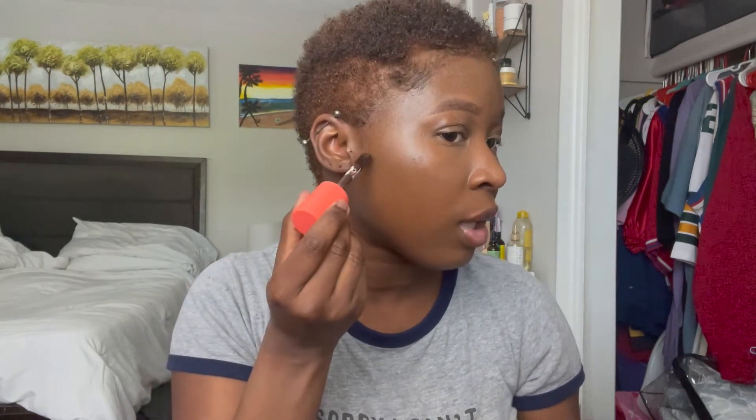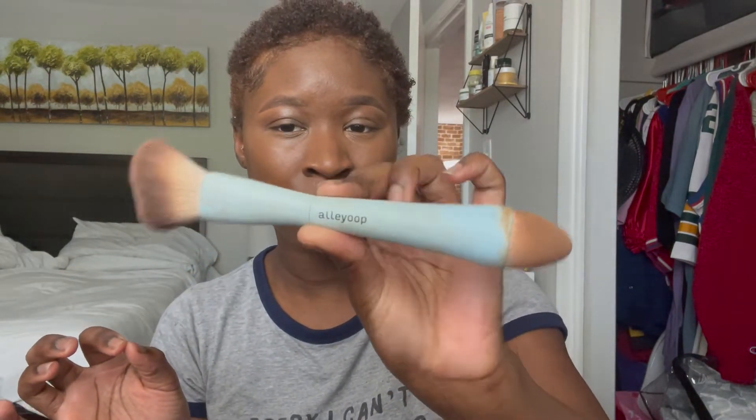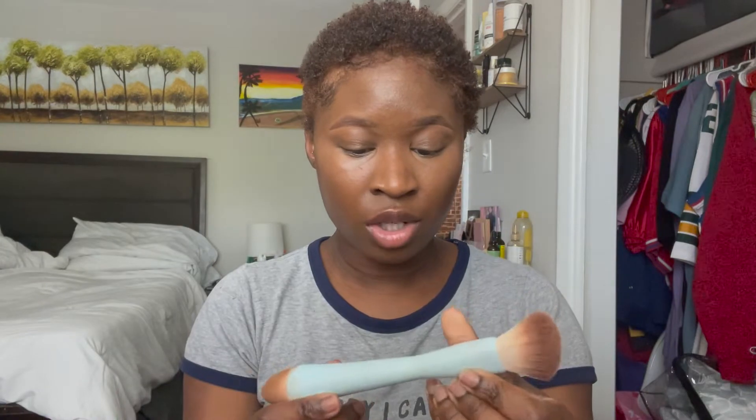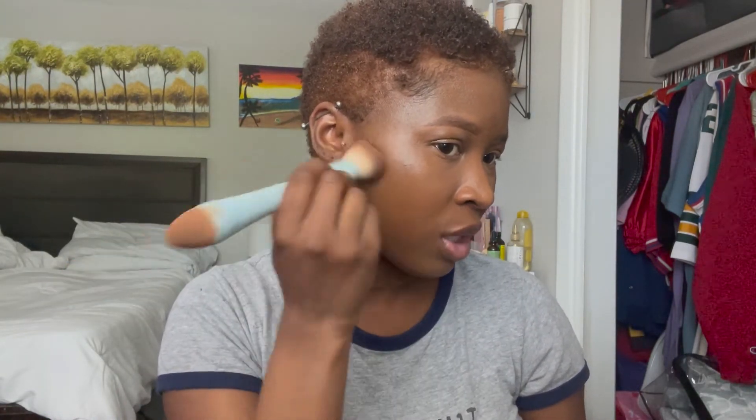I'm going to be using the Juvia's Place Concealer in One to contour, and I just use a tiny bit like that much. To blend the contour out I'm going to go in with the Oli — I might be saying the brand name wrong — but this is the brand, and I think this is their only brush.